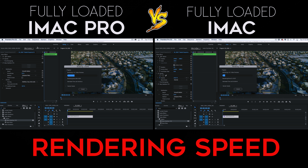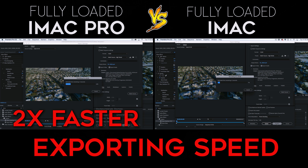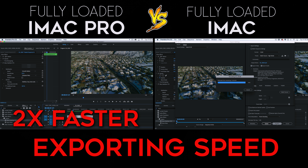Next I tested out the rendering speeds. The iMac Pro renders about twice as fast, and same thing with exporting — the iMac Pro exports out twice as fast.